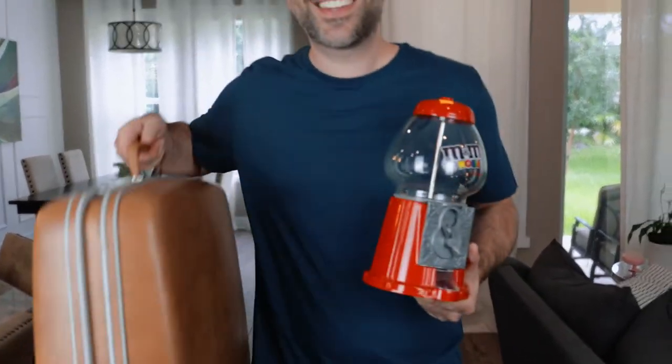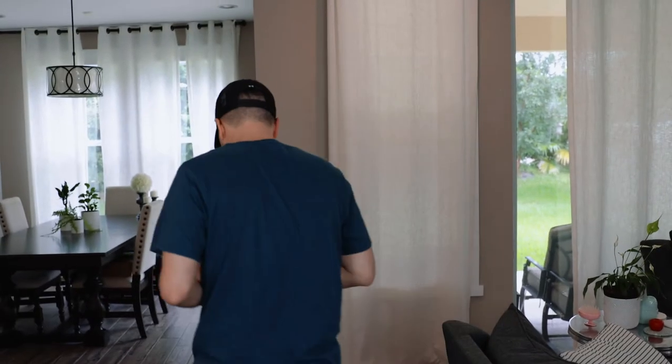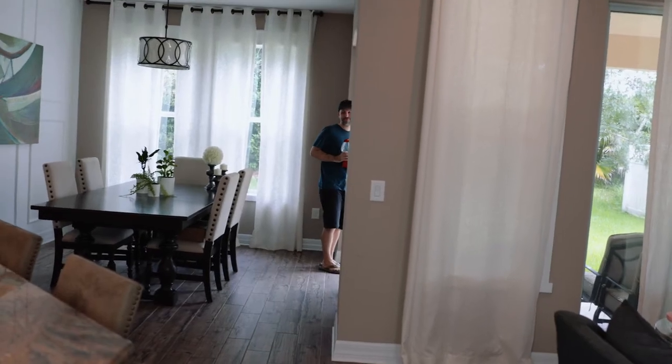She didn't say anything, and then she charged me full price for both items. So now I paid full price for this, and now I have this old suitcase. Let's go paint it.